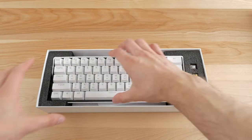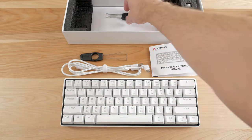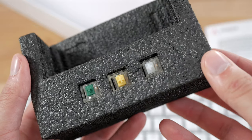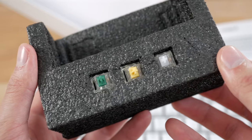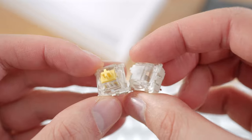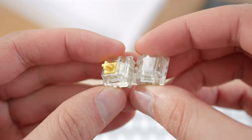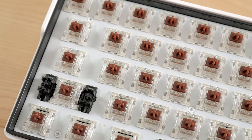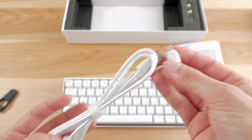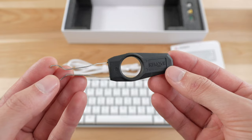This keyboard comes in a nice white box. Inside you'll find the keyboard itself, as well as additional switches — because yes, this keyboard has hot-swappable switch sockets. It's pretty cool that they include extra switches so you can try other options. They're all from Gateron, and the pre-installed switches I went with are Gateron Browns. You also get a braided USB-C cable with an angled connector, a keycap puller, and a switch puller.